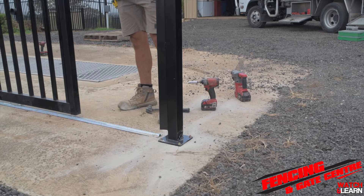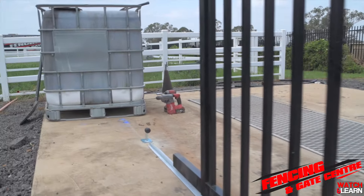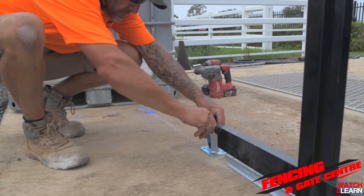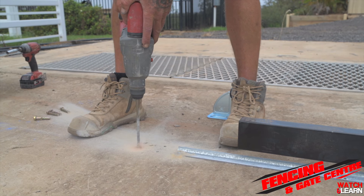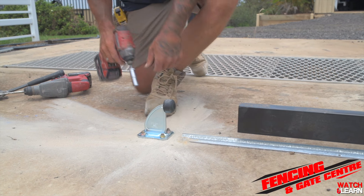One of the final parts of the install is installing the gate stop. Slide your gate to the full open position to get your marking. From there, you're going to drill out your holes and install the gate stop again with dyna bolts.